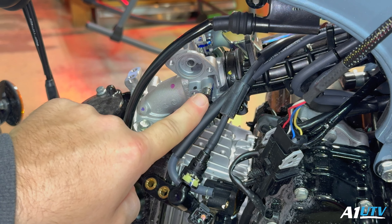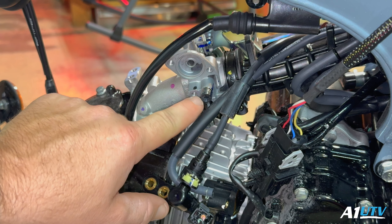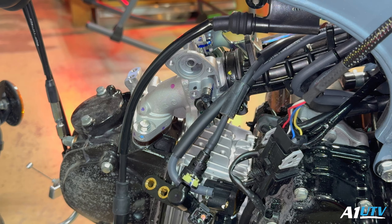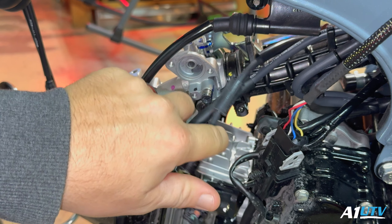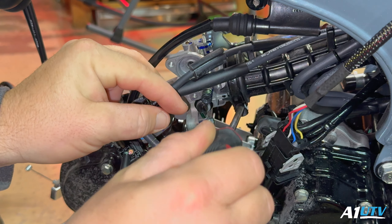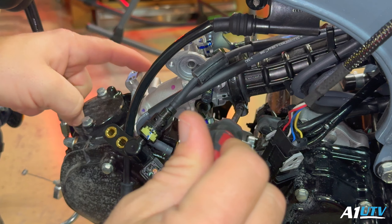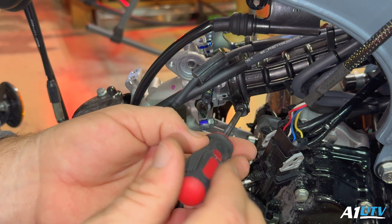All we've got left is the air-fuel mixture screw. I'm going to do that once I pull it off because I really want to keep track of how many turns it is — I want to make sure it's got the same amount of turns on the new throttle body. I'm going to remove this all as one piece. There's a band clamp right here — I'll remove that with a little Phillips, then loosen up the two 10-millimeter bolts on top of the intake manifold and pull this whole thing off as one big assembly.